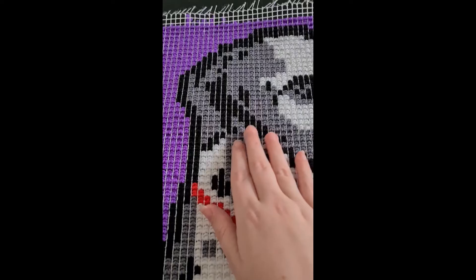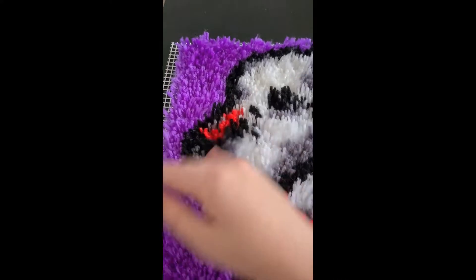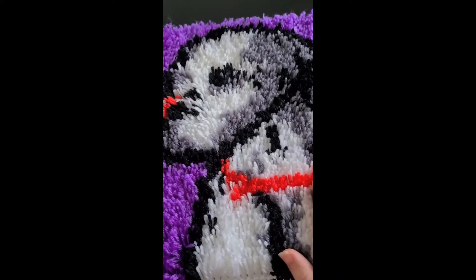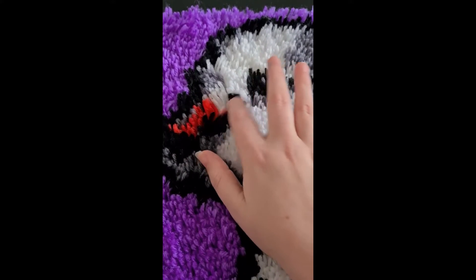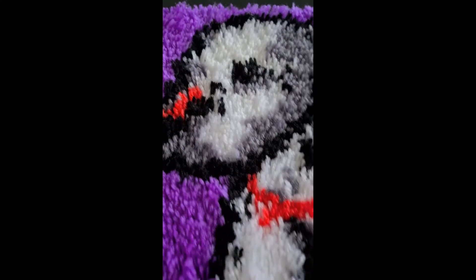I was super worried that I'd misplaced some. I did follow the little layout it gave me. There was a row missing at the top so I added an extra row in, and then there was a whole row I had to add, but you can't tell — I just copied the same row twice to make it kind of match up.